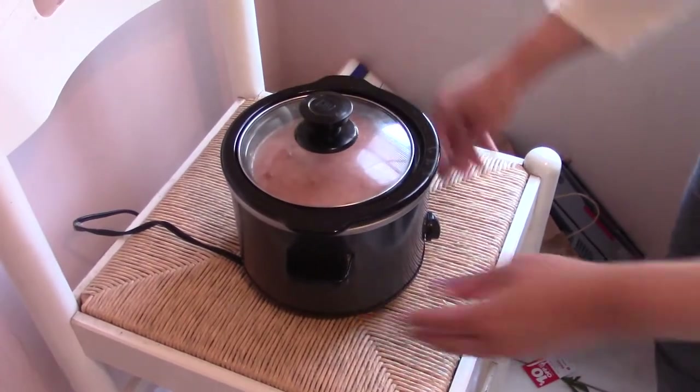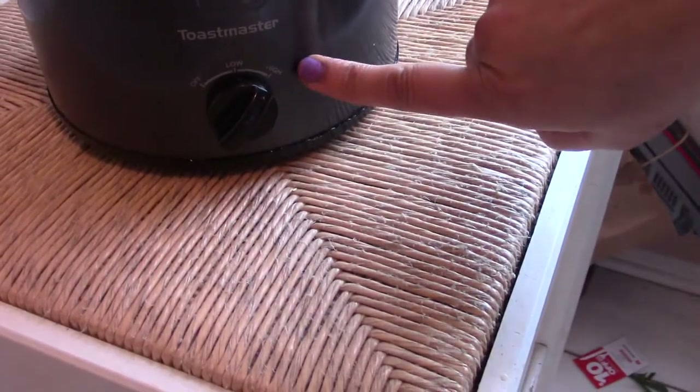Now add the red chilli powder and salt and mix again. Cover it with the lid and switch the slow cooker on to a high setting. I also added one tablespoon of oil — sorry, I forgot to film that — but it requires really very little oil.